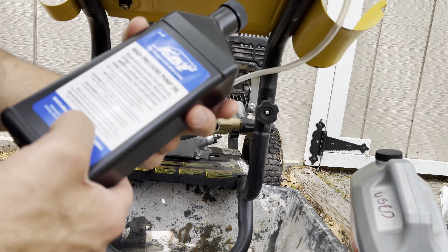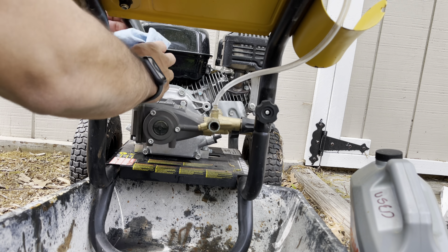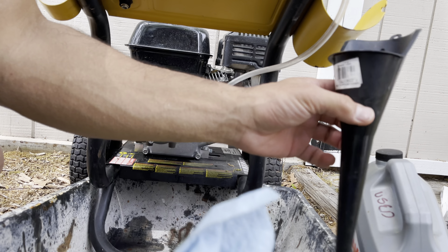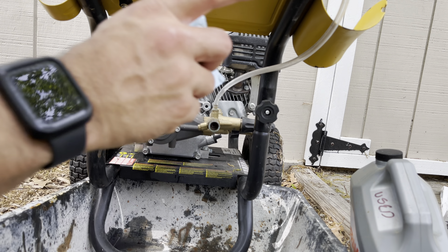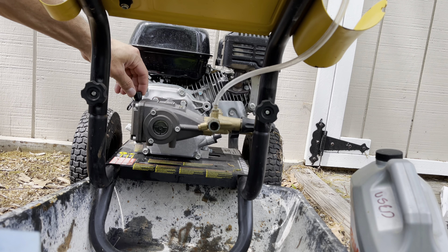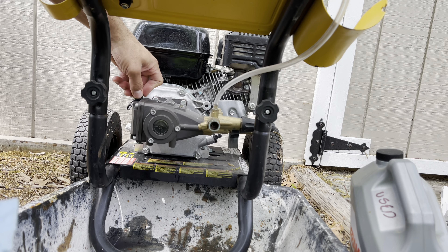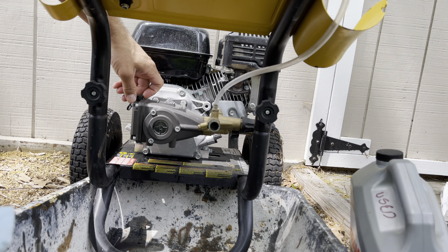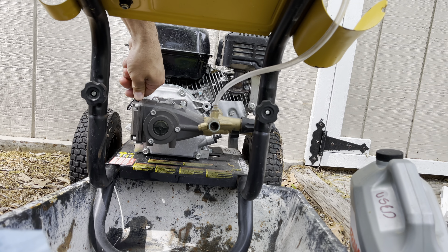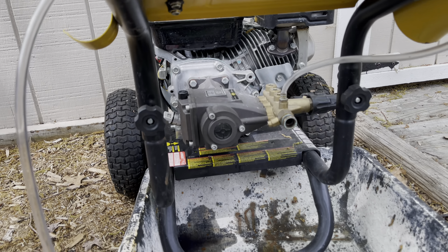Probably have enough oil for another pump change — feels like it used about half the bottle. Wipe all this stuff down, and recycle the old oil at your favorite recycling place or auto parts store. And that's it — bye bye!